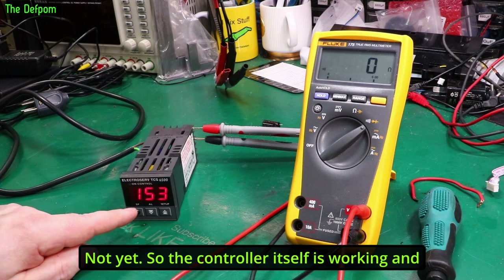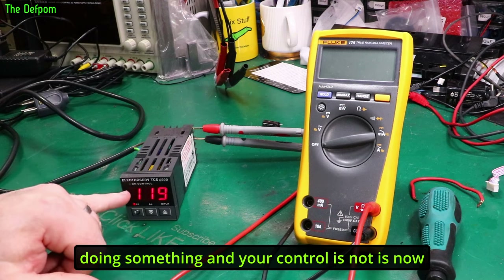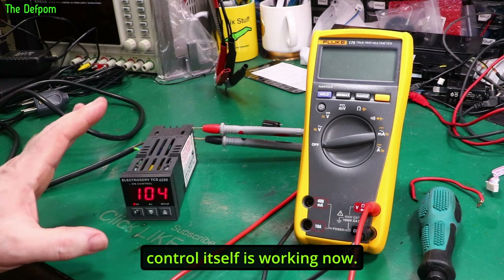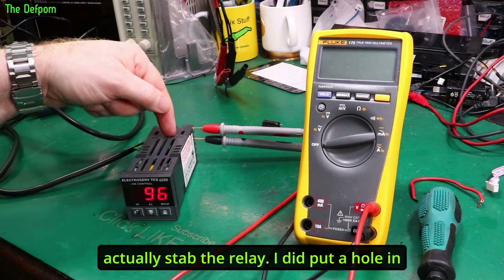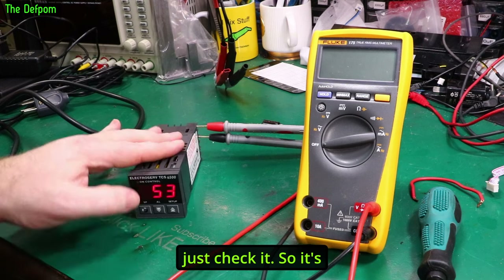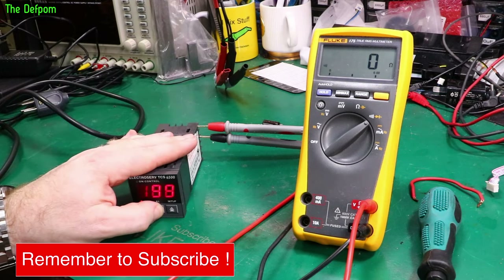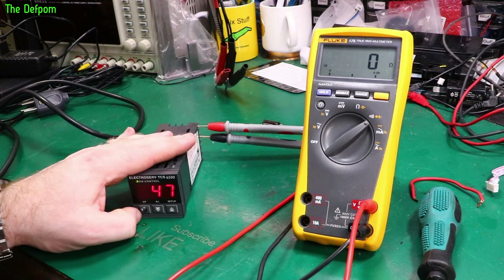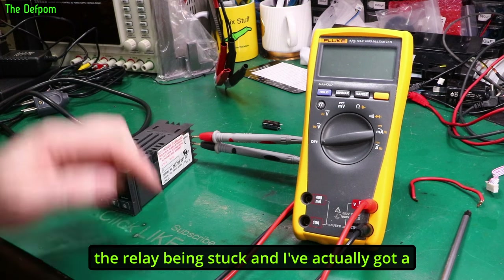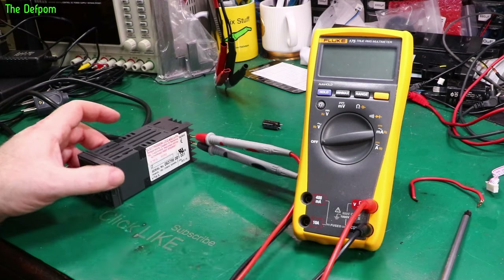The controller itself is working and it reads temperature from the link. But that relay seems to be stuck on — so it is doing something, but the relay is not being controlled. So I might need to look into that. Not quite out of the woods yet, but the controller itself is working. When I pulled the casing apart I actually stabbed the relay and put a hole in the side of it, so I may have bent the relay contacts. I've also got a connection between the normally-open and normally-closed side as well, so I must have bent something inside.